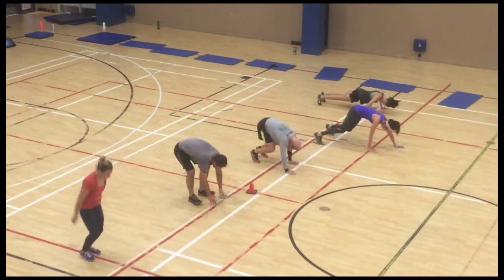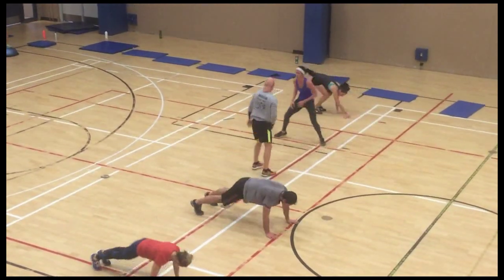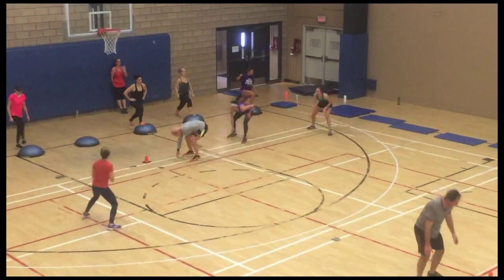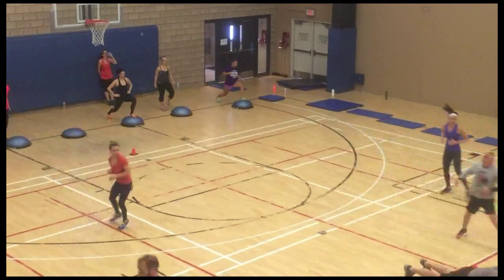Now they're doing walkout push-ups — two at each pylon — and shuffles in between. We're about 50 minutes into our workout right now, so these guys are tired, sweaty, and feeling it, but I'm just pushing that little bit more out of them.